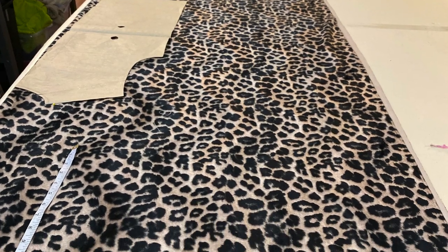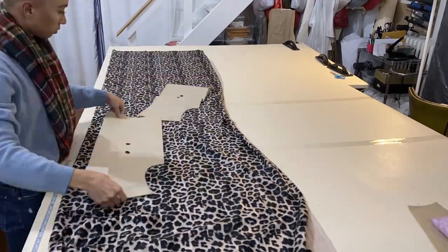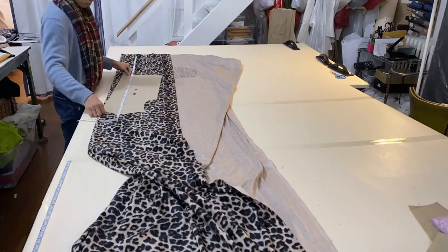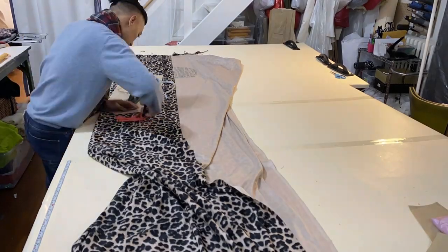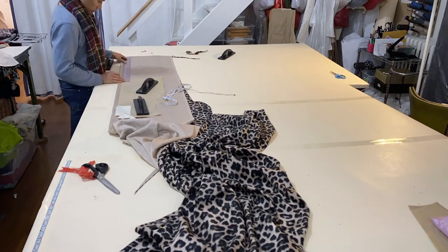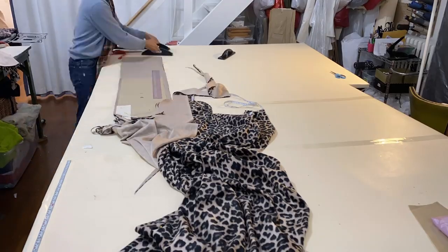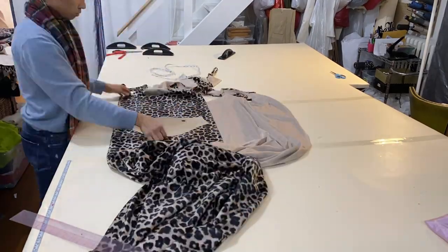Once you guys had decided, I started laying out my pattern. I took an existing pattern and adjusted it so I could create a shawl collar. Here I am laying out the pattern onto my fabric. The pattern I was using was actually for a t-shirt, so I extended it longer to the length I wanted for my coat, and then started cutting.